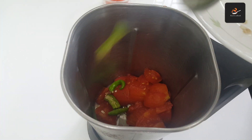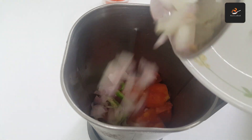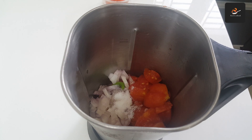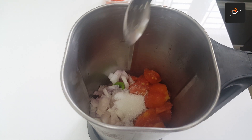In boiling water, there is a chili pepper. Then add the chili pepper. Put the chili pepper on the other side and add the chili pepper on top. It's okay to cook it. Remove the chili pepper.